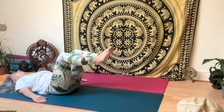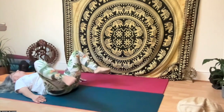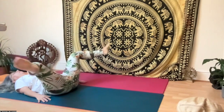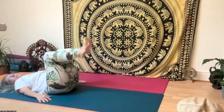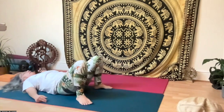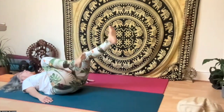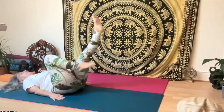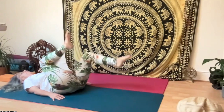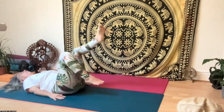Then open your legs like a butterfly, and do a swimming-like movement in the opposite way as well. Then start to bicycle with your legs forwards and backwards a few times. If you want to do it longer you can always add more, or add the core and yogic bicycles.